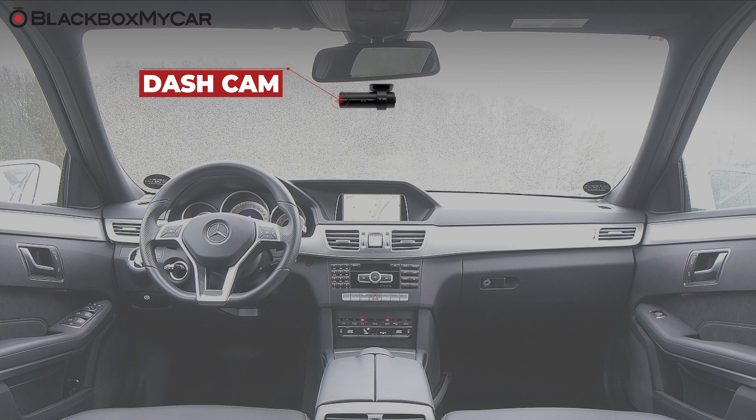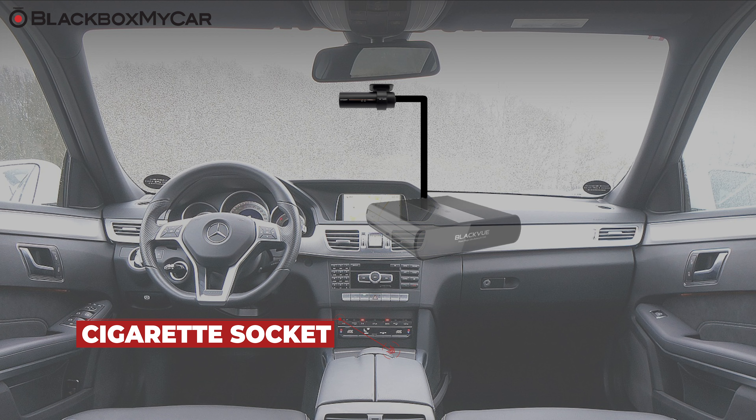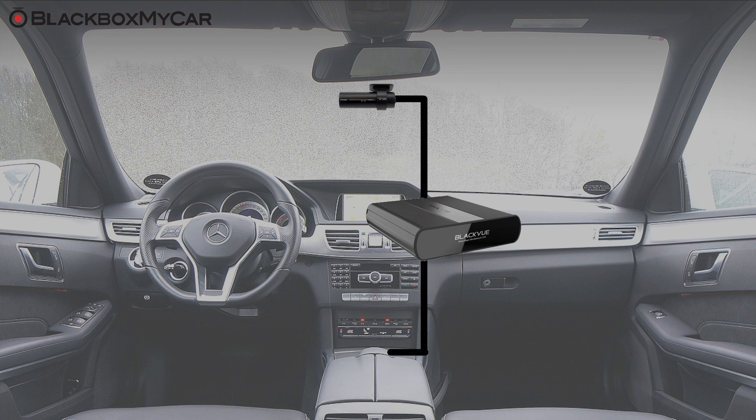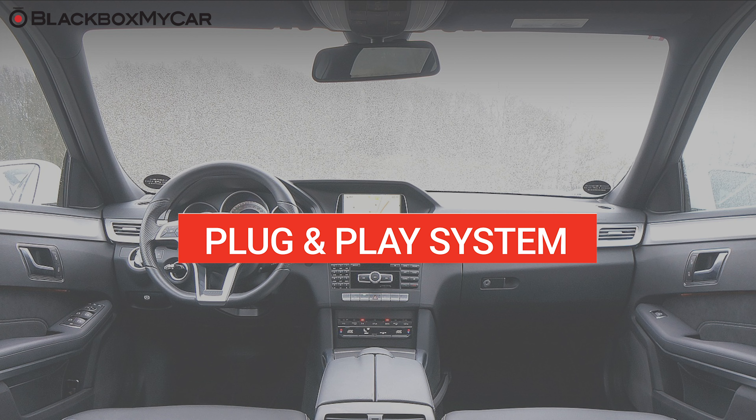There are two ways to incorporate the B124X into your dash cam setup. If the BlackVue dash cam in your vehicle is currently getting power from your vehicle's cigarette lighter socket, all you need to do is unplug the dash cam from the socket and plug it instead into the B124X. Then plug the B124X into your vehicle's socket using the included cigarette lighter power cable. Charging from 0% to 100% takes about 1 hour and 20 minutes. This method is best for those who are looking for a simple plug and play setup and prefer to stay away from hardwiring.